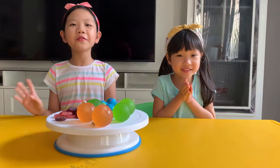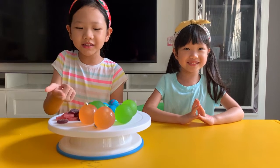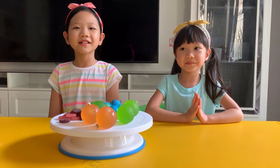Hello everybody, today we are going to eat some delicious jellies and some gummies. Let's get started.